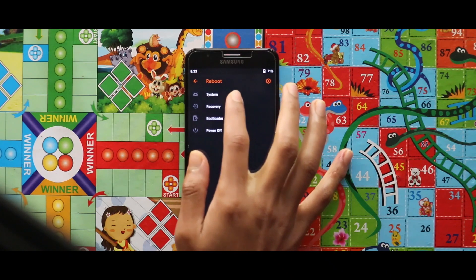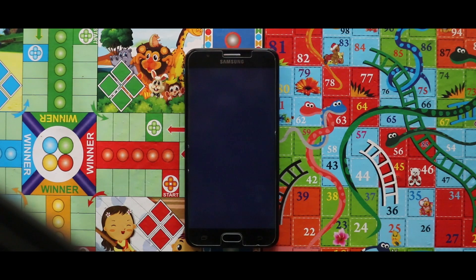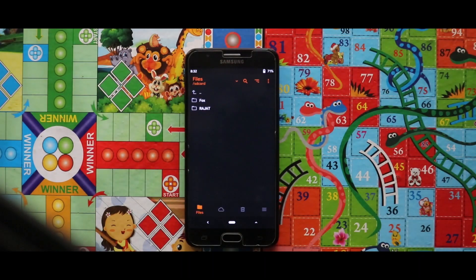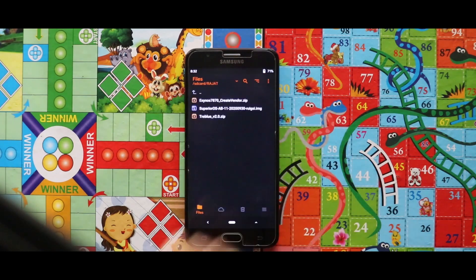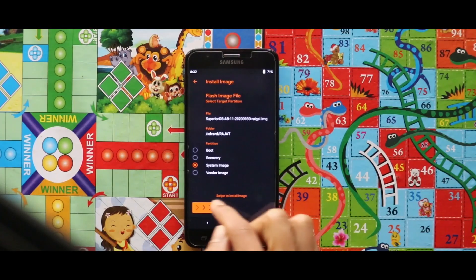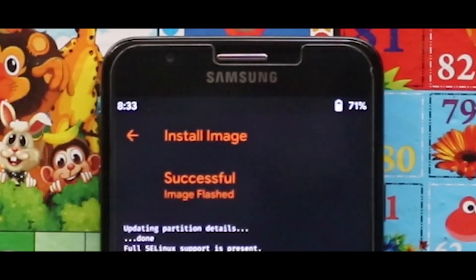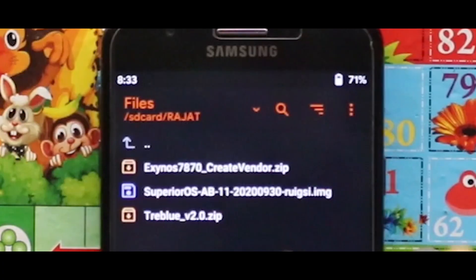Once you are done with the installation, just reboot your recovery mode. Now flash the image file of the Superior OS GSI as the system image. As you can see, the image file has been successfully installed.